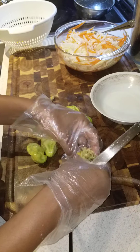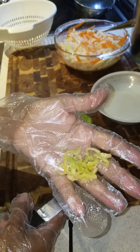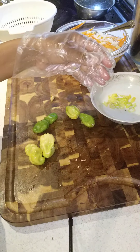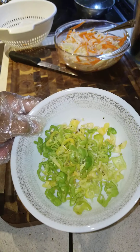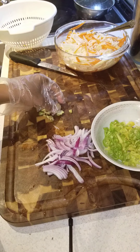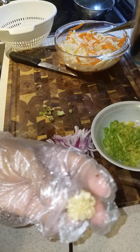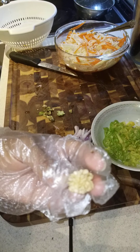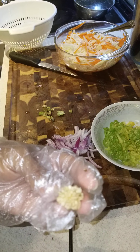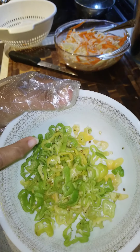This is how we're gonna do our peppers. I didn't add all the seeds because too spicy is not good. It is meant to be spicy, but I added some seeds — not all of them. As you guys can see, I have some seeds in here.